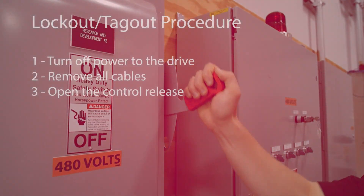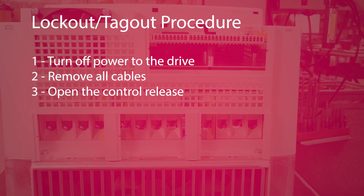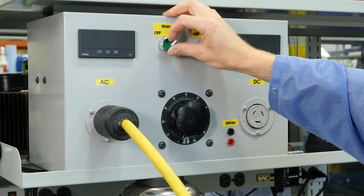First and foremost, when working with any high power electrical circuit, it is important to follow the lockout and tagout procedures. Remove all cables from the power circuit, especially the braking resistor or module. Next, open the control release, making sure the drive is disabled. Then, connect the variable transformer to the VFD input.